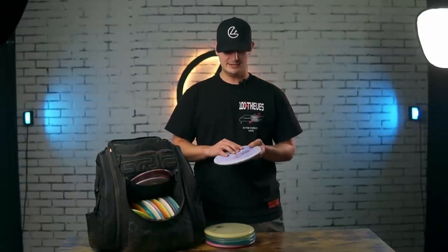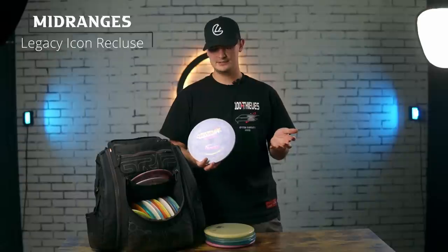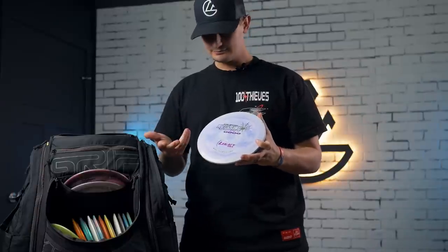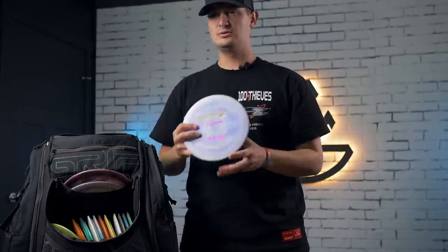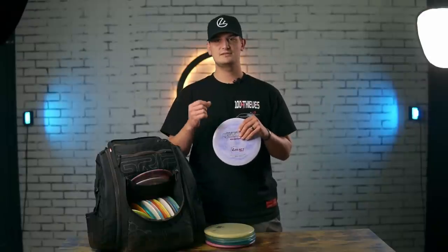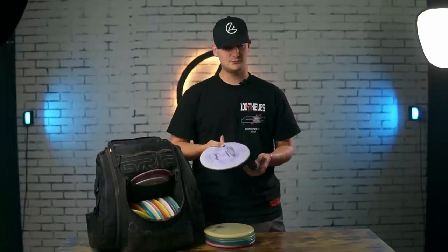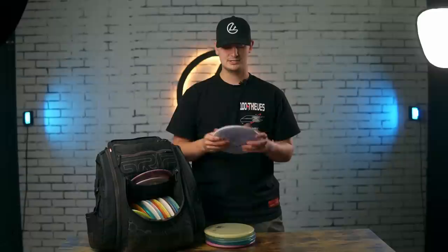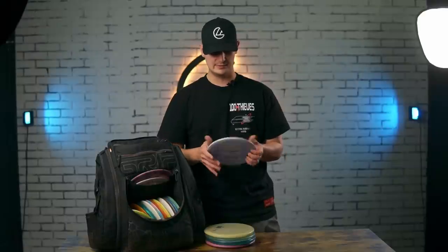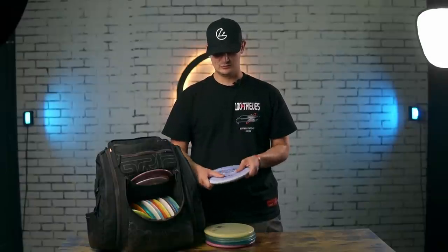One new disc in my bag is the Recluse from Legacy in Icon plastic. I've never really heard someone talk about this disc much — it came in, I felt it, and it just felt amazing. I immediately tried it out and put it in my bag. It's like a go-to really overstable mid-range — basically like a slower Firebird. I'd compare it to the Justice but with a hair more glide, so it stays up in the air a little longer but still has that same straight hard finish. I love it forehand and backhand. It's like a utility mid-range. I'll probably have one in my bag for the foreseeable future, and I really like the Legacy Icon plastic — they've been getting some sick swirls out of it.